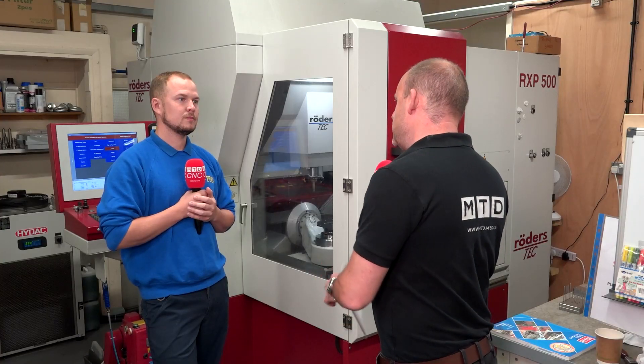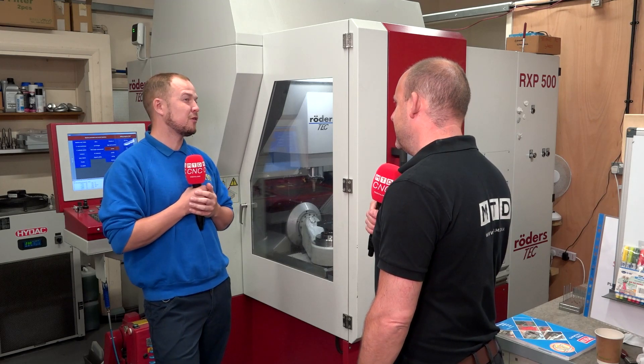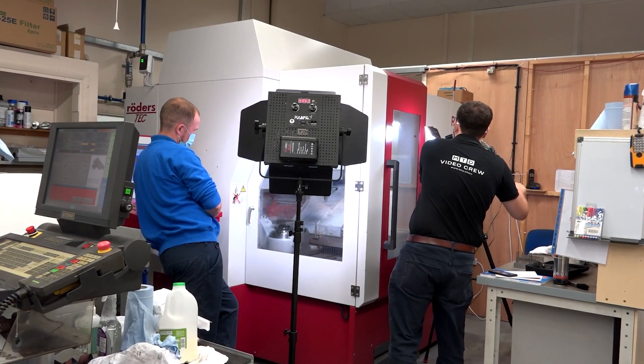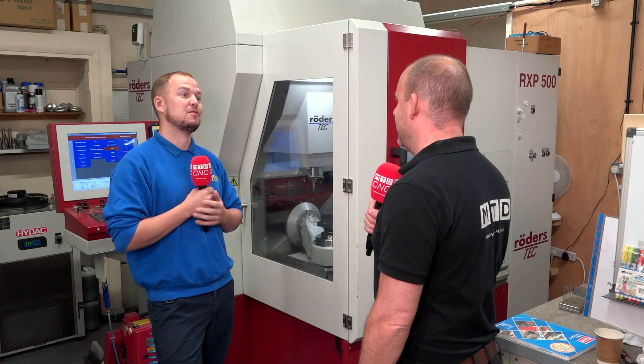But it's not fixed to the floor either, is it? No — interestingly enough it's actually just situated on three or four pads and the machine can vibrate and move. Rodas have actually done tests on this to prove that creates better accuracy than having the machine fixed to the floor.